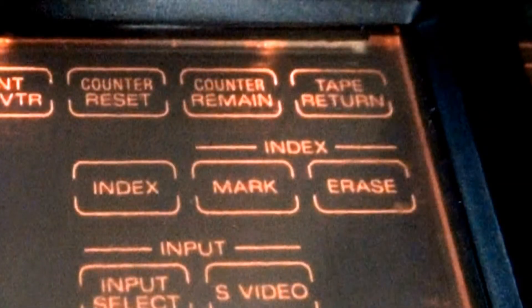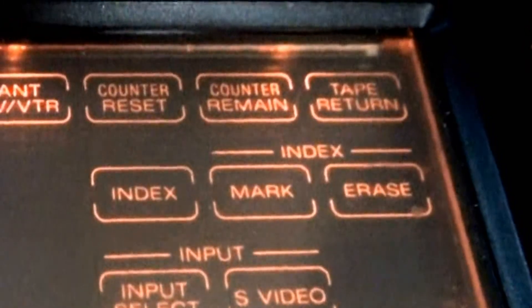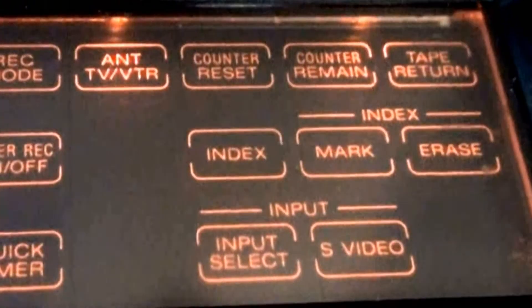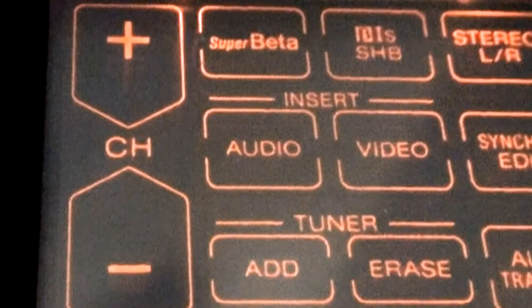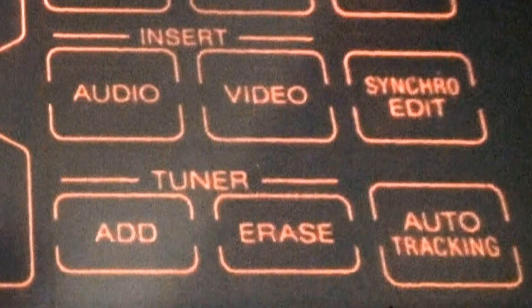Over here are buttons for index — which very few people have ever used — just the regular index, and to the right is your actual index search, plus mark and erase buttons. Below that: input select, S-Video input option, channel up or down, Super Beta on or off, B1S super high band on or off, and stereo left or right for playback. You also have controls for insert editing — video and/or audio, then synchro edit, which syncs you up with another Betamax. Below that are tuner controls for add channels, erase channels, and then the auto tracking control, which is not flawless but better than nothing — you can always turn it off and set tracking manually.